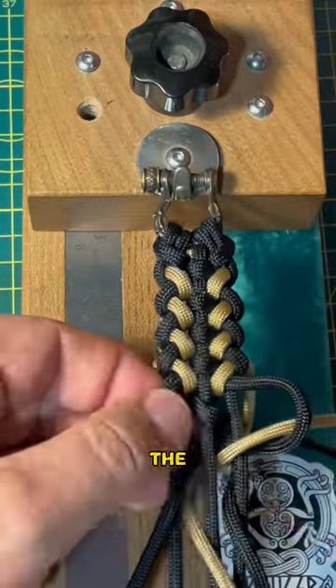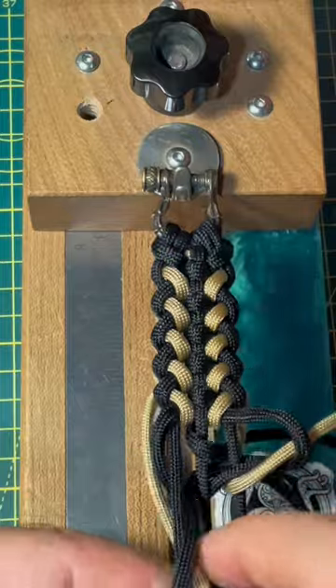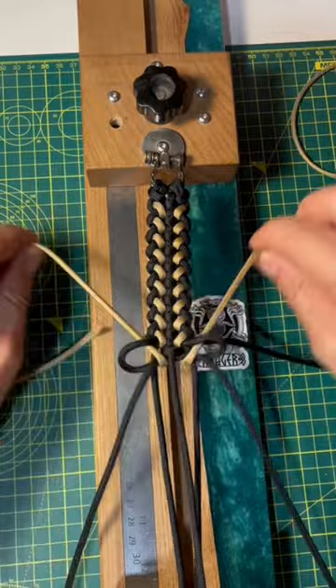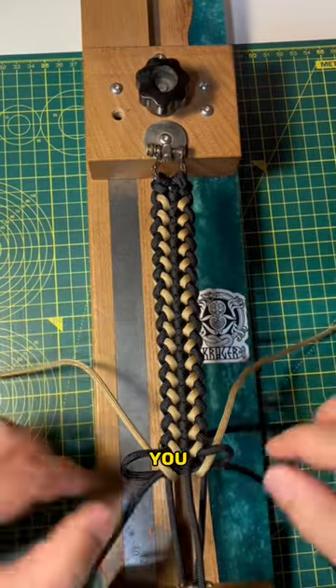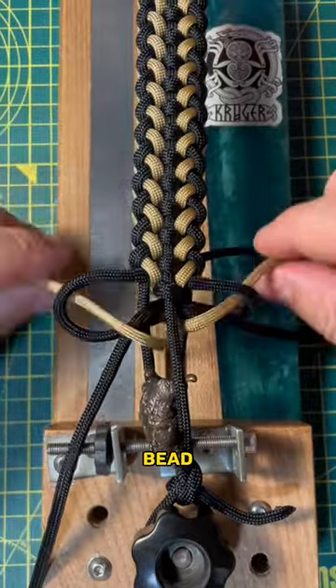That is the whole knot. Repeat until your desired length. I have sped up this process. Then I will show you how to finish the knot very close to the bead.